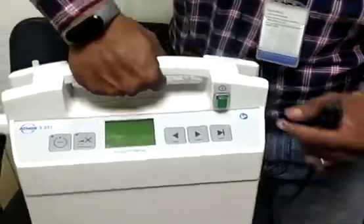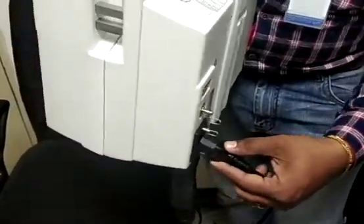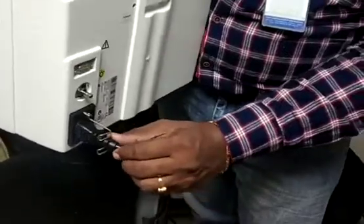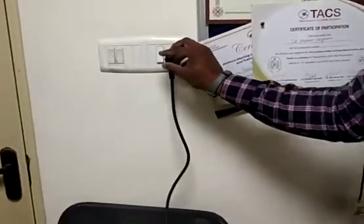This is the S351 section model. On the back side, you are going to connect the power cord. Simply connect the power cord here, then lock this power cord. Next, simply connect this power cord to the power socket. So now it's ready.